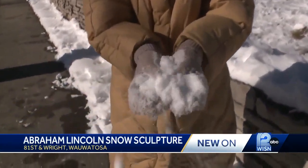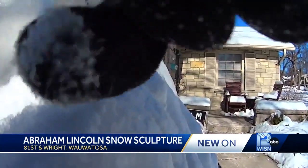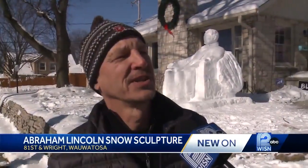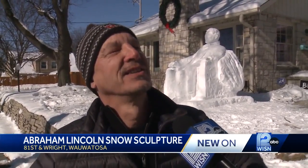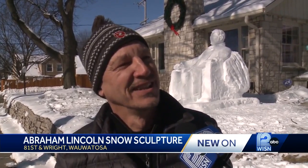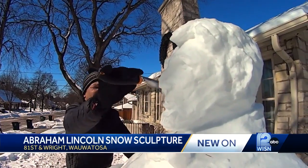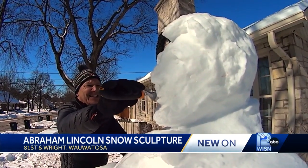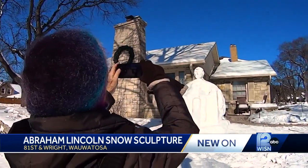It's just this snow is a bit difficult. Since the snow wasn't very packy, I used our recycling bin, filled it up with snow, and I just made blocks — like a six by six block — and then just started carving. It took three days to create this Lincoln Memorial replica near 81st and Wright, and Wauwatosa neighbors are taking notice.